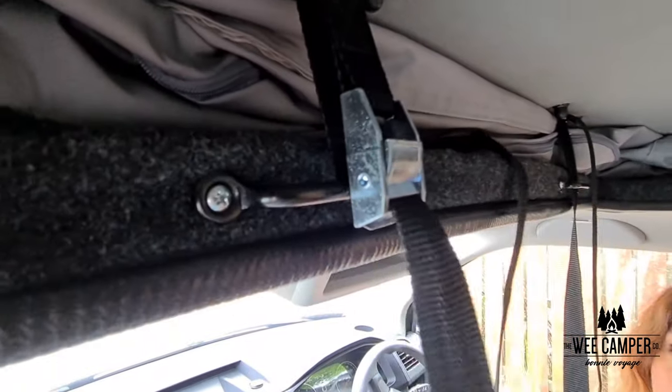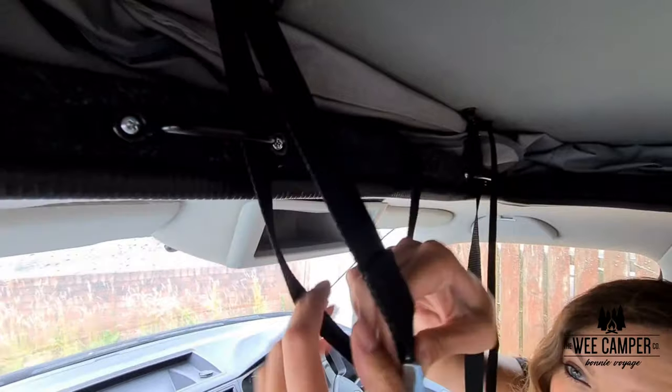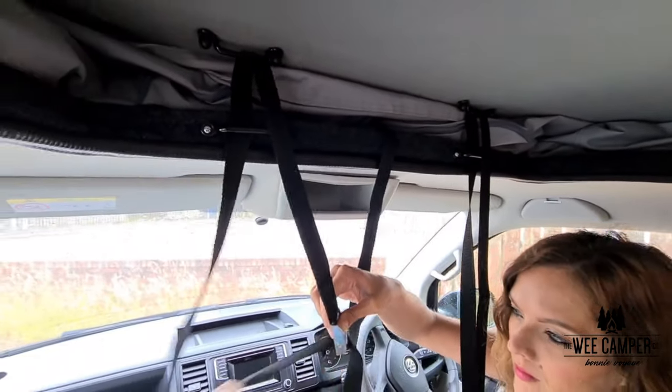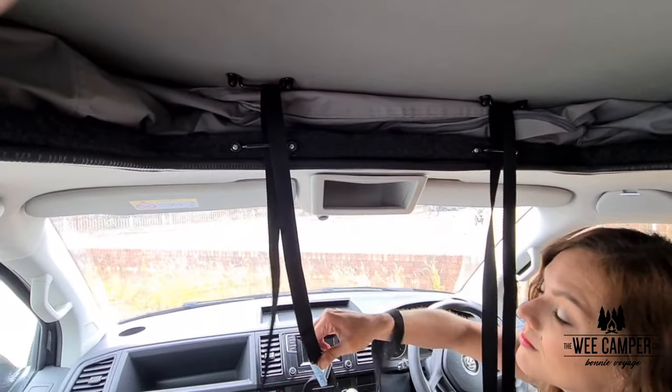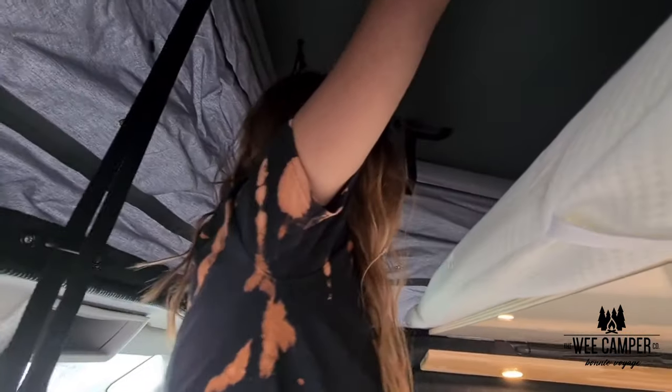First things first is the pop top roof. To raise the roof simply unfasten the ratchet straps above the passenger's and driver's seat and then push the roof up using the handles as support in case of any high winds.